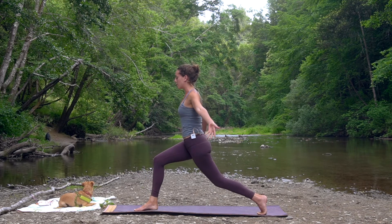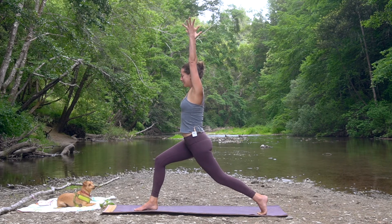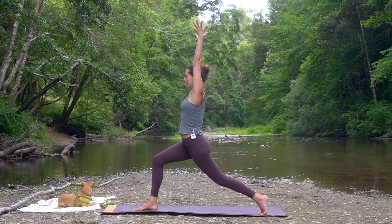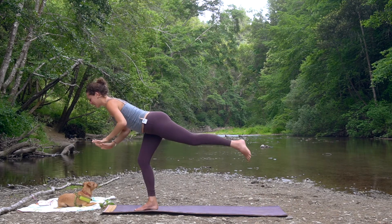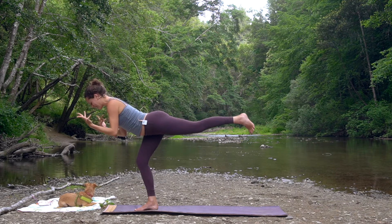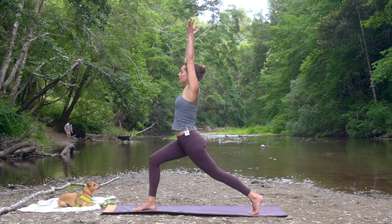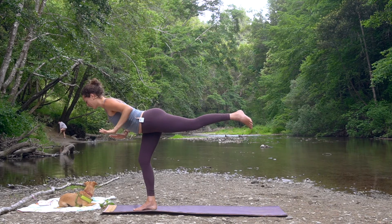Inhale, lift the arms up. Bending into that front knee, take a nice full breath in, reach on up. Now listen — exhale, we're going to cactus the arms, spring forward. Little leap of faith. And then inhale, take a bigger step back than you might think — high crescent lunge. Inhale, reach up. Exhale, spring forward — warrior three.